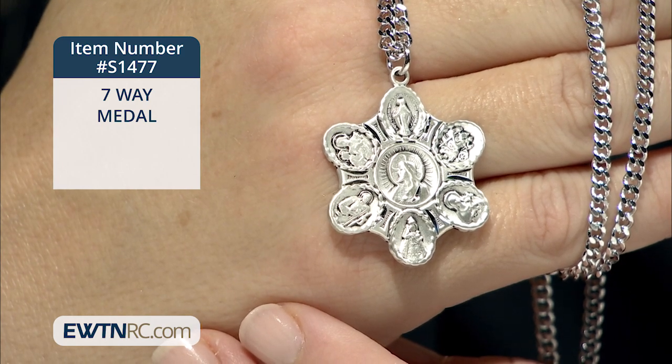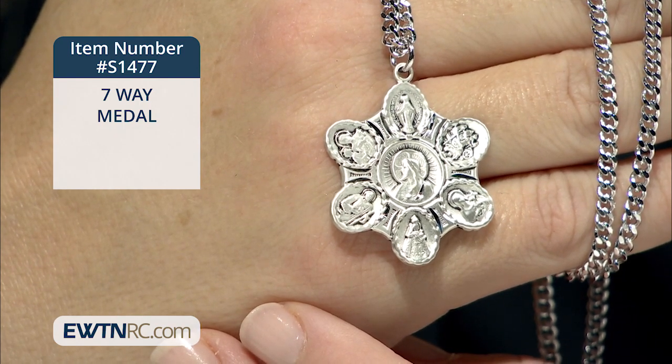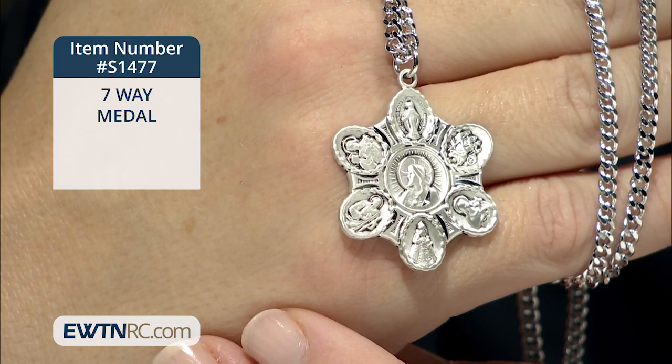Clockwise from the top, the medal features the Miraculous Medal, St. Christopher, St. Therese, the Holy Infant of Prague, St. Jude, and St. Joseph.